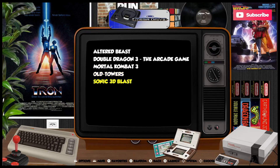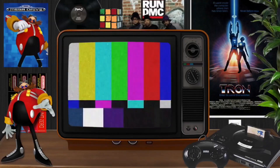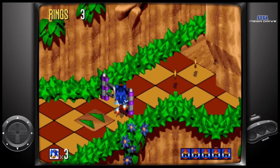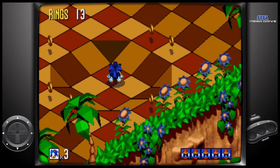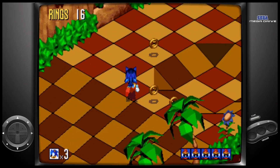Let's take a look at Sonic 3D Blast. I played this in one of my previous videos so I expect it will run just fine, but let's give it a go and see. Just like I expected — very smooth. No stutter or perceived frame drops or any of that kind of thing. This looks and feels really good.